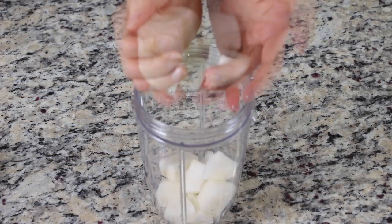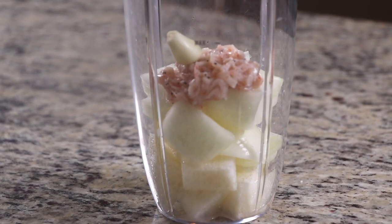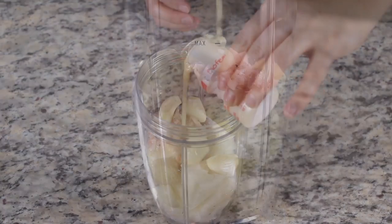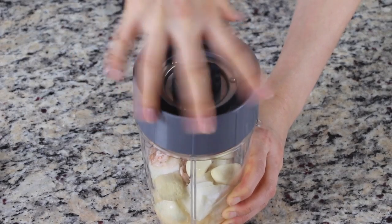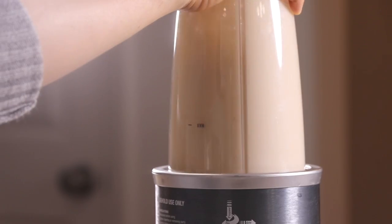Put all the secret ingredients that I just mentioned in a blender. Blend them for a minute or until everything becomes a nice and smooth paste.